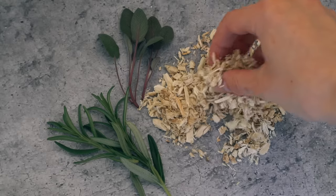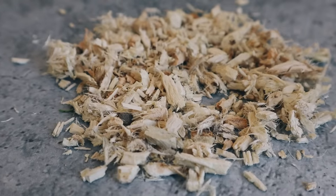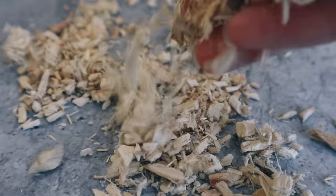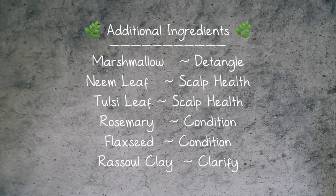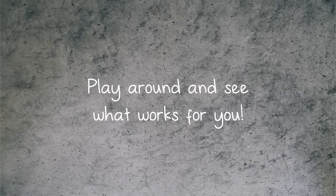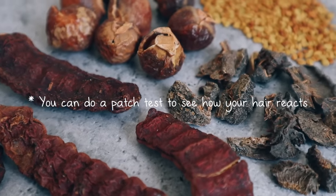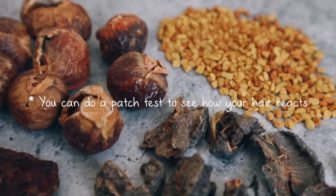You can also add in other ingredients to suit your hair type. For instance, I love adding marshmallow root because, like fenugreek, it helps condition and detangle the hair, and both will slightly thicken the shampoo. You can add things like neem or tulsi to help scalp conditions, or herbs like rosemary and sage to help condition the hair. One thing to note: shikakai and amla can darken your hair over time, so if you have really blonde hair, you might want to take that into consideration.